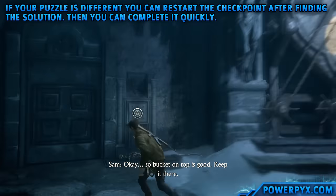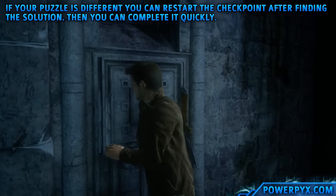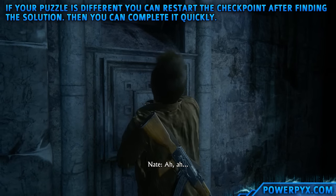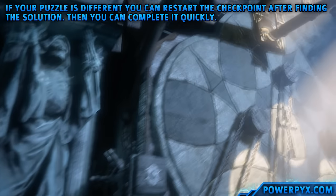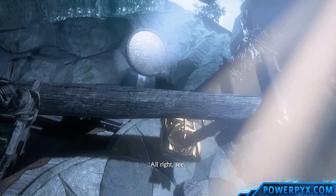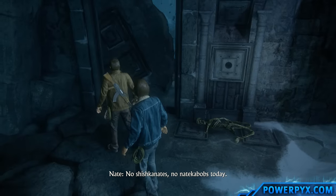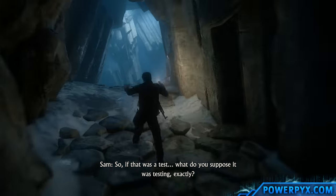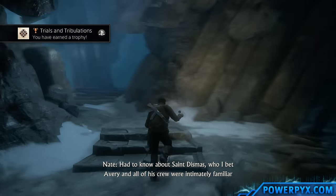Okay, so bucket on top is good. Keep it there. Hey, look - I think you got it! So if that was a test, it was testing exactly filling a bucket. I had to know about that.